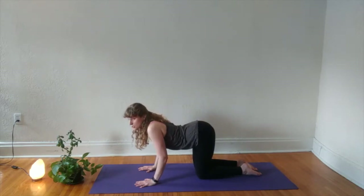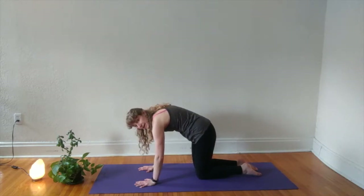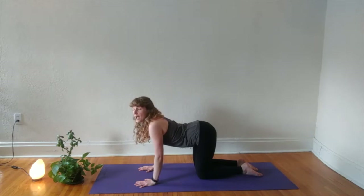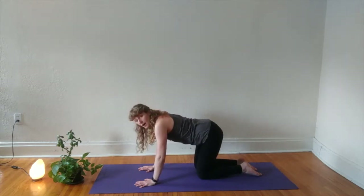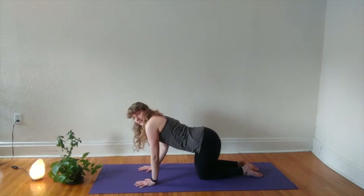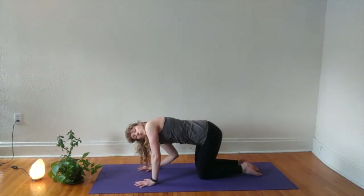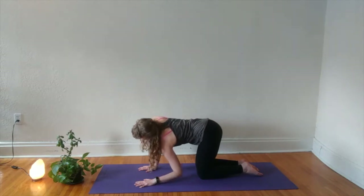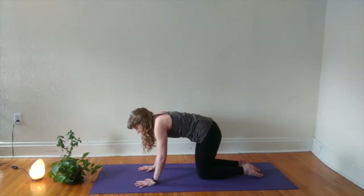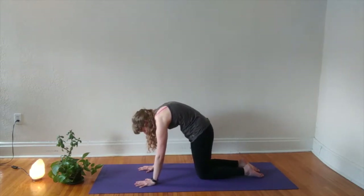Inhale to drop your belly, send your chest through your biceps, gaze to the sky. Exhale to tuck your tail, push the ground away and send your chin to your chest. Move through these two motions at your pace, pausing where you need to pause, and adding in any extra movements that feel good in your body. You might find that taking some movements with your hips or ribs feel good here, maybe bending into an elbow or your neck. The next four or five breaths are yours to do cat cows in the way that feels best to you today.